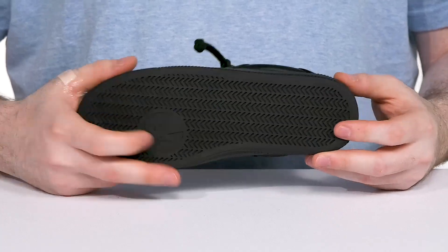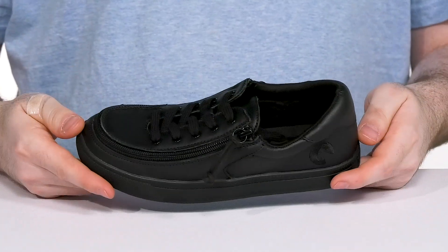The outsole is rubber, keeping it grippy and pretty flexible as well for everyday use.